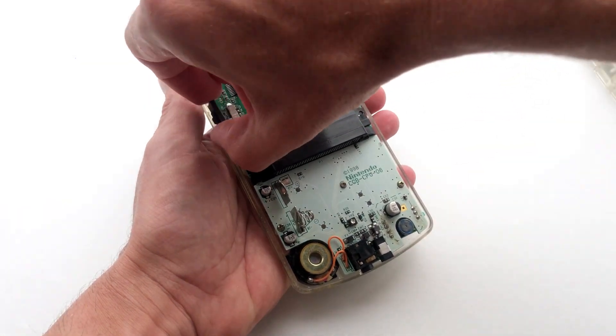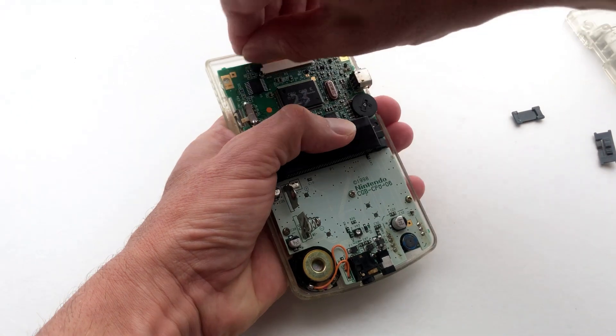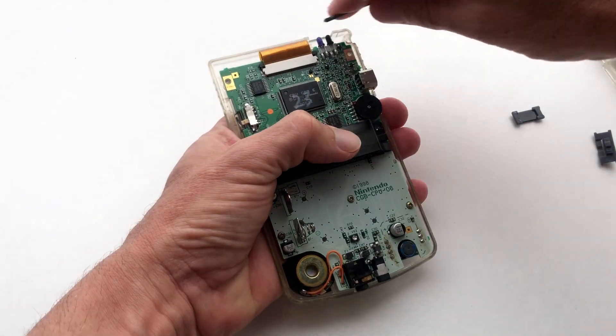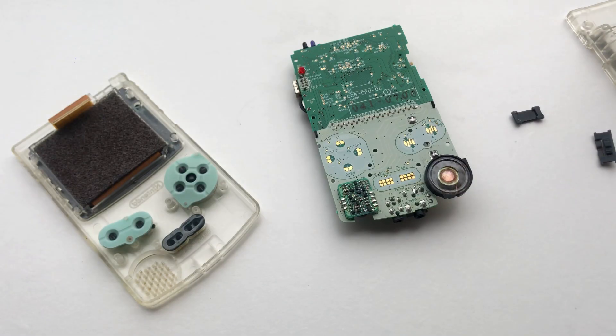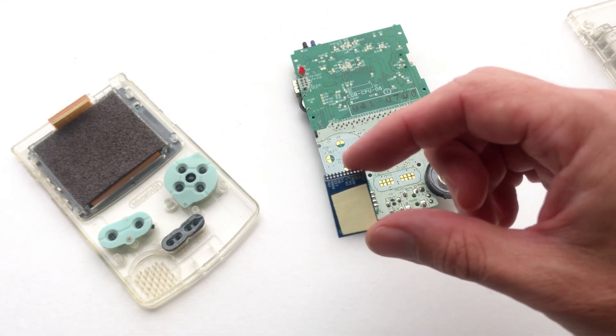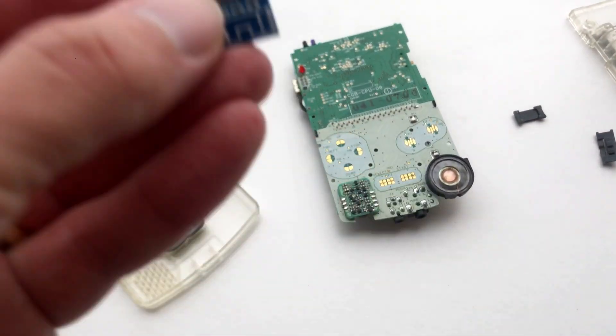Finally remove the IR cover, the power switch and gently unclip the ribbon cable. Once the PCB has been removed, the best spot to mount the Bluetooth adapter is in between the directional keys and the A and B buttons. Use your scissors to cut out a small patch of double-sided tape to mount the Bluetooth adapter.